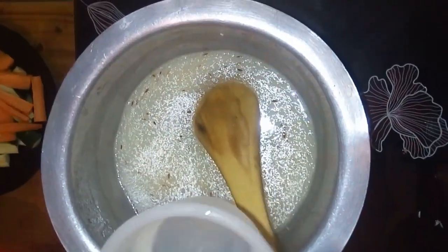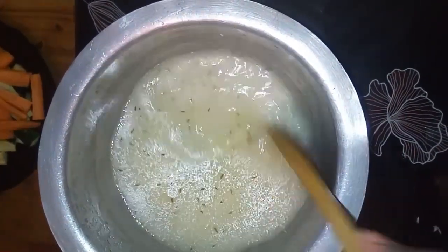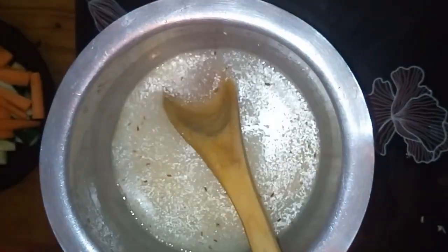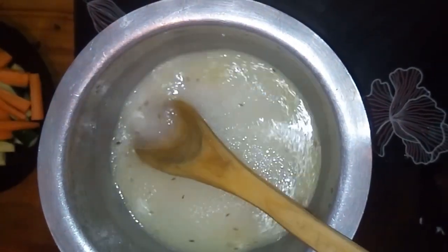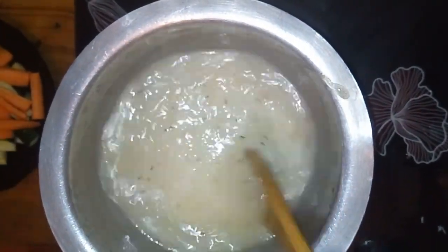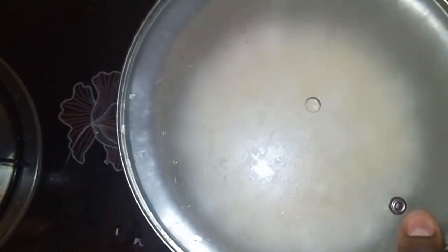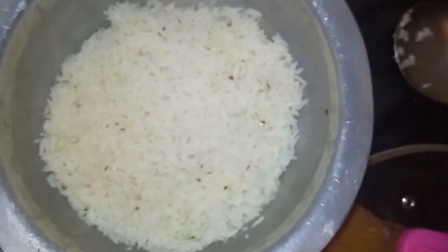I don't cover it as it starts to cook because it tends to over-spill, so I'll cover it later. Add salt and mix well. Once it has been cooking for a while, this is the moment to cover it and let it sit until the water simmers. It has cooked so well and I think it's delicious. Cover it while I prepare the rest of the food.